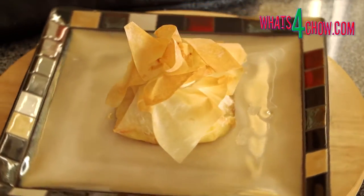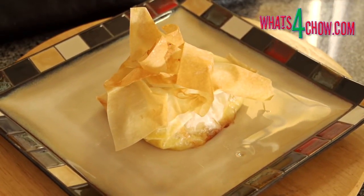Remove the camembert from the oven, transfer it to serving platters and serve immediately.